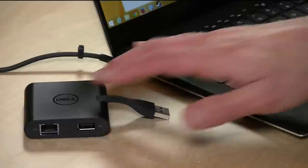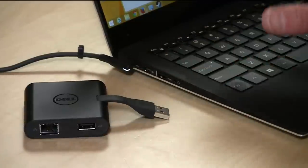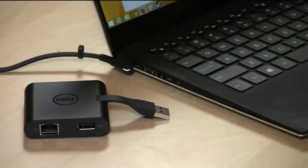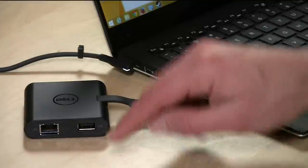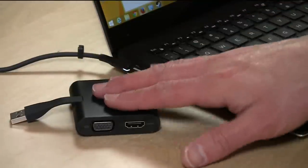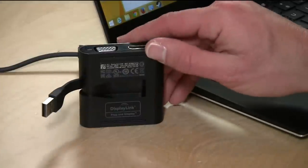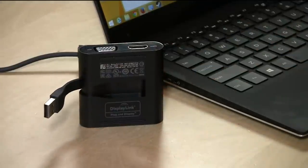The second device they sent along is the DA100 universal dongle. It plugs into your USB port on the laptop and gives you a gigabit Ethernet port and a USB 2.0 port — so you don't get USB 3 speed, but you do get a workable USB port. You also get HDMI and VGA, and this runs with DisplayLink technology. I'll put a link below to a video I did just a couple of weeks ago about another device running the very same DisplayLink technology over USB so you can see some of the video speed you'll get out of this.